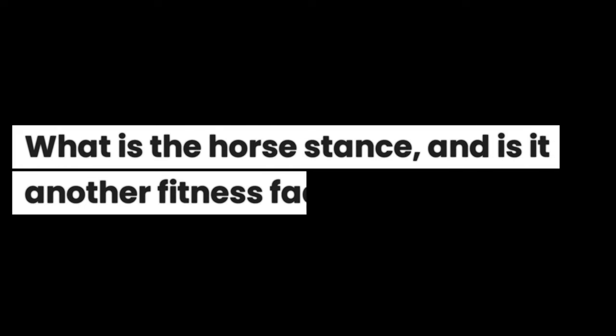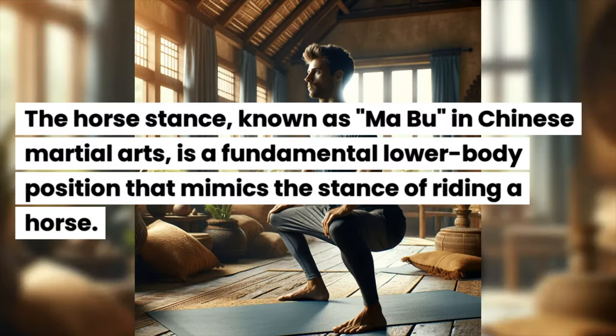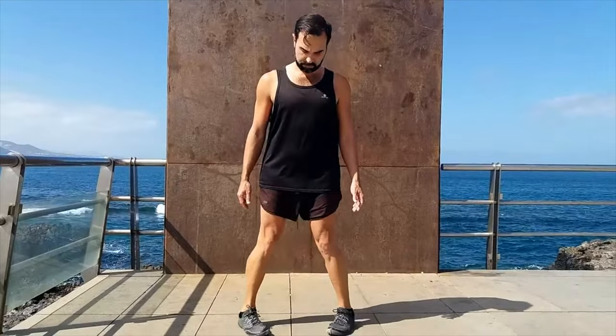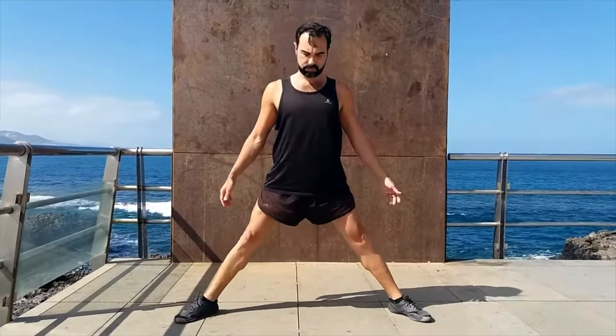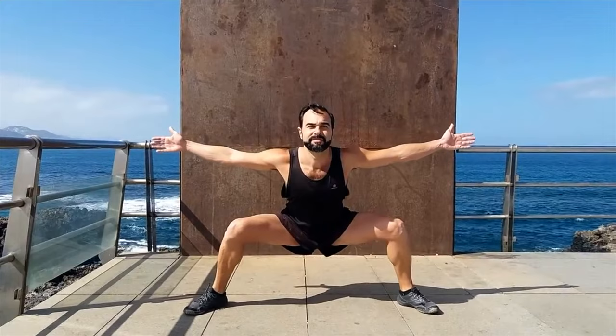What is the horse stance and is it another fitness fad? The horse stance, known as mabu in Chinese martial arts, is a fundamental lower body position that mimics the stance of riding a horse. Place your feet wider than shoulder width apart, knees bent and pointed outward, with the torso upright and stable. Now, get down into a squat. Hold this position and see how fast your legs start trembling.